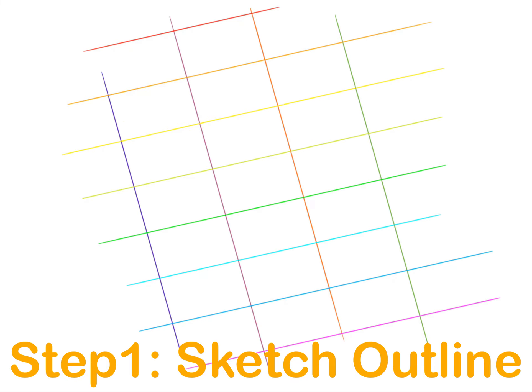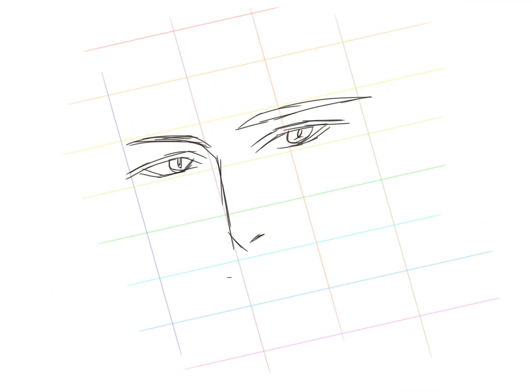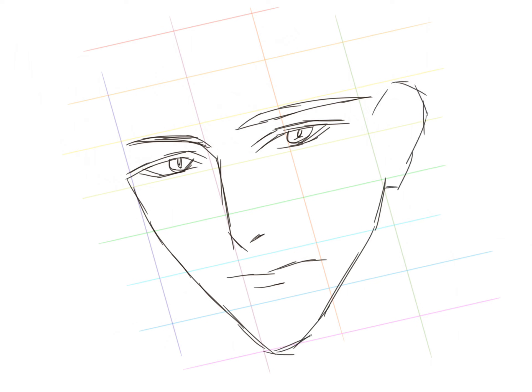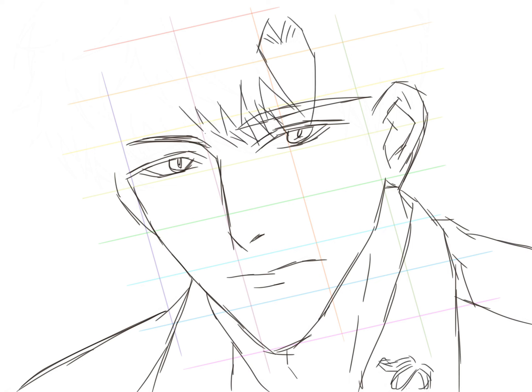The first step is to sketch outlines. You can either choose to use the traditional grid method, which involves drawing a grid over your reference photo, and then drawing a grid of equal ratio on your paper, then transfer the image square by square.